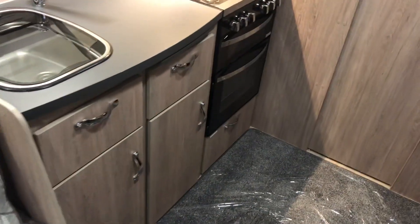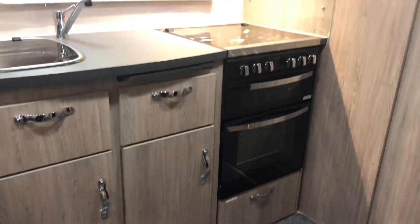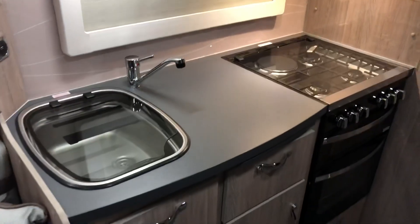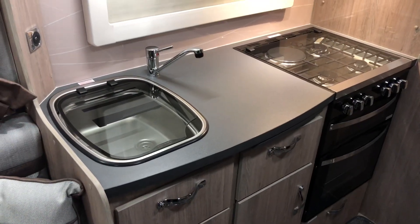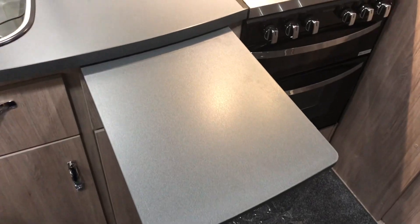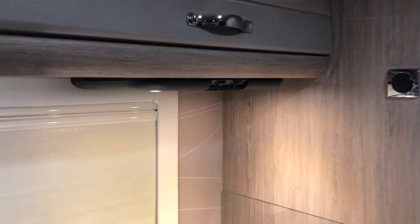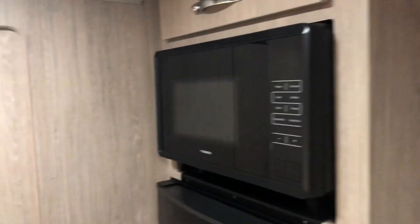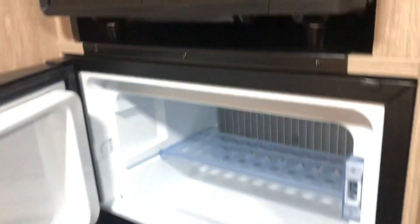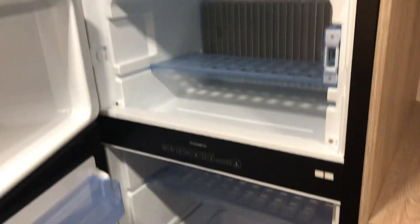Behind the front lounge is the kitchen area, so you can see there's plenty of storage. You've got the full-size oven, grill, four burner hob, obviously the worktop and sink area. There is also additional worktop here that just pulls out if required. You've also got your extractor fan. On this side here you have the microwave, and then below that you've got a very good sized fridge with freezer above.